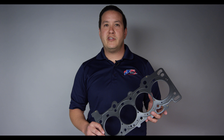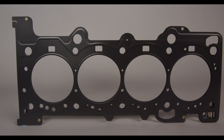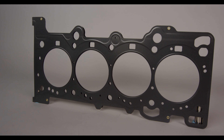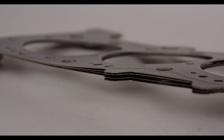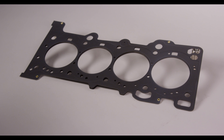JE ProSeal is proud to announce our new 2.3 liter EcoBoost head gasket, commonly found in the 2015 and up Mustang and the new Ford Focus RS. The JE ProSeal gaskets feature a multi-layer embossment process, all layers of stainless steel, and a proprietary Viton coating.